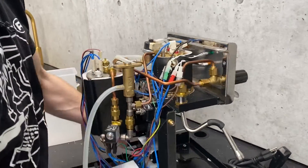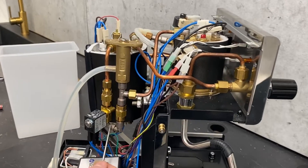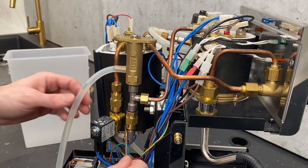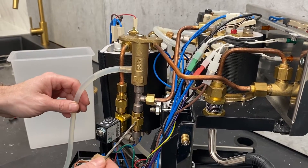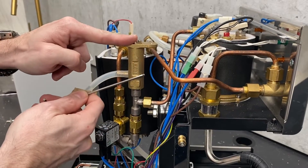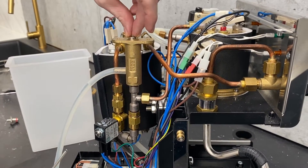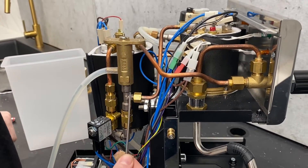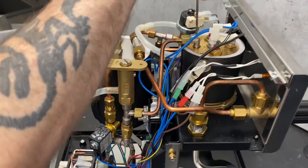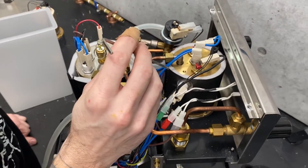Getting back to our main junction on the valve tree, there's also another one-way valve going up to your OPV — which is adjusted from the top, and we have a separate video showing you how to do that. Then there's the supply line that goes to your brew boiler.